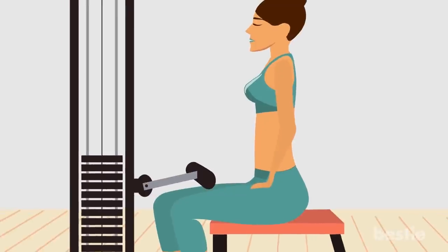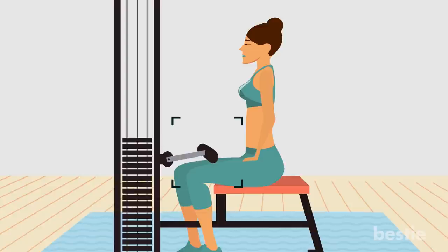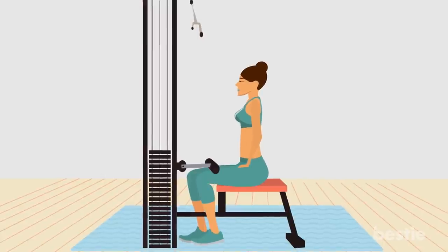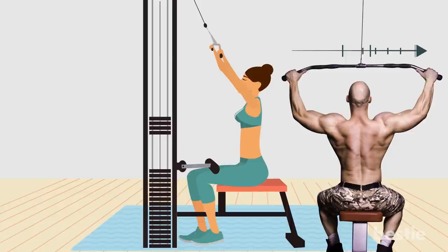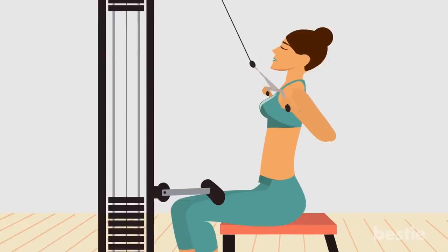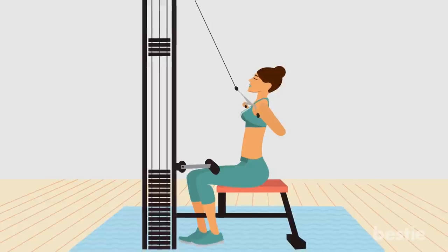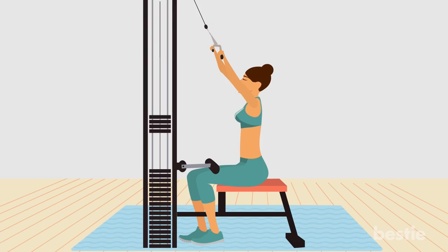Wide lat pulldown. Sit down on a pulldown machine with a wide bar attached to the top pulley. Adjust the knee pad to fit your height to prevent your body from being raised by the resistance. Grab the bar with your palms facing forwards and hands wider than shoulder-width apart. As you breathe out, bring the bar down until it touches your upper chest by drawing your shoulders and upper arms down and back. Your forearm shouldn't be doing any of the work — your upper torso should remain stationary. Pause at the contracted position and squeeze your back muscles. Then, while inhaling, slowly raise the bar back to the starting position.